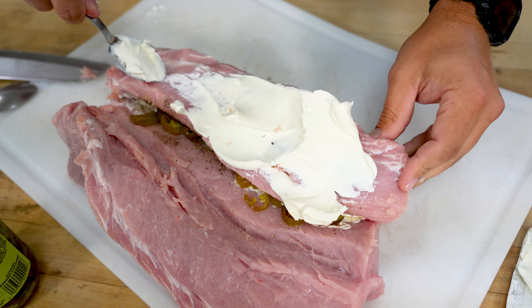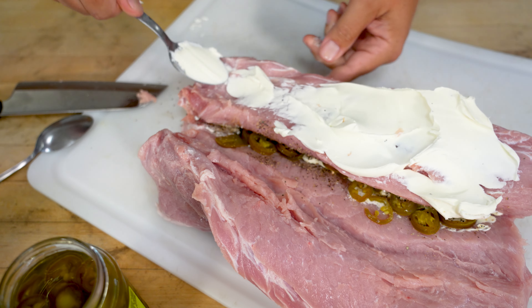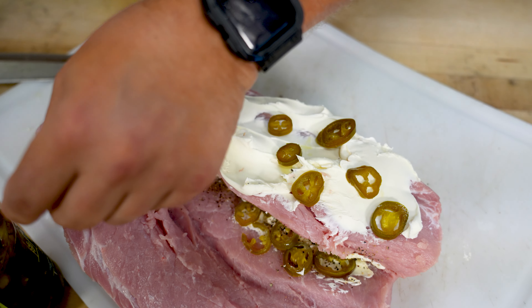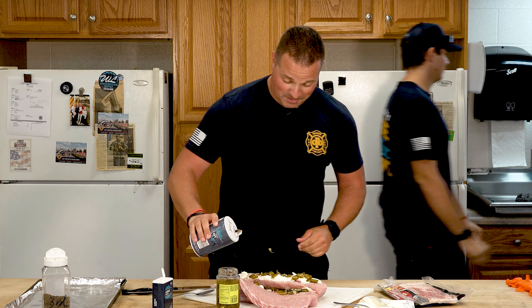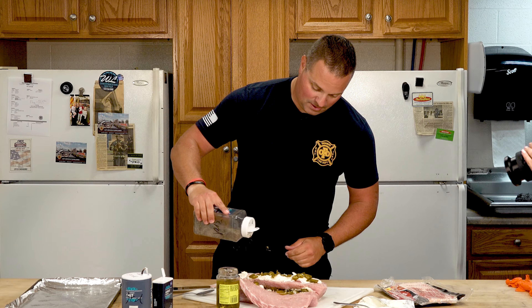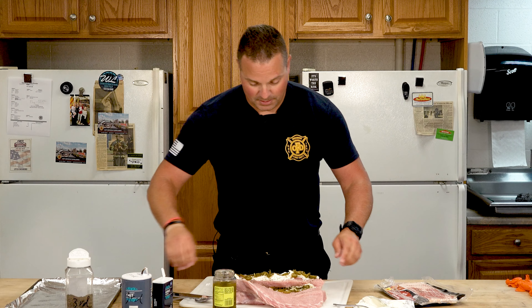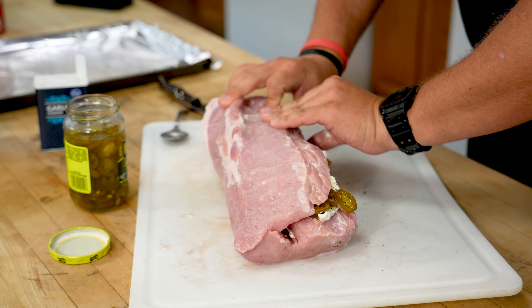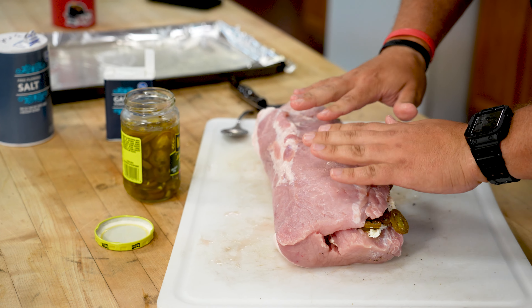We'll take that other half of that cream cheese and spread it out on this section — it can overlap. Take our jalapeños, garlic, some salt and a little pepper, and lastly all you do is fold it back over. Kind of make sure everything's in there — so that's the hard part.